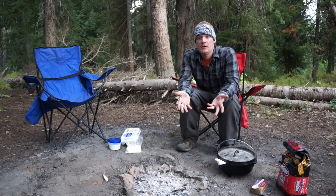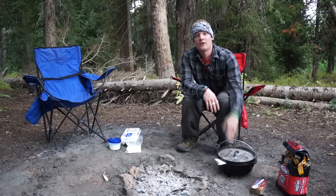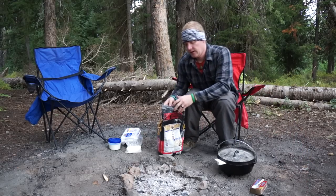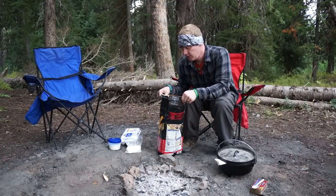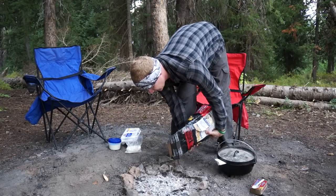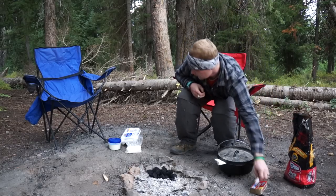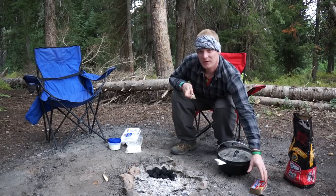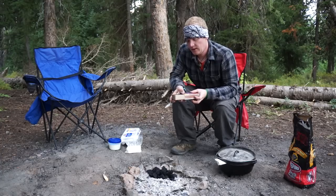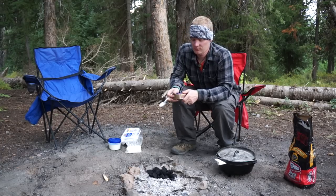Now that you've seen the ingredients, first thing I want to do — I've got a 10-inch Dutch oven so I'm going to need 20 charcoal briquettes. I'll go ahead and count these out, put them in the fire and get those started. I always like to do a couple extra just in case you have trouble starting any of them. We'll light these up so they can get going while we're mixing up our German pancakes.